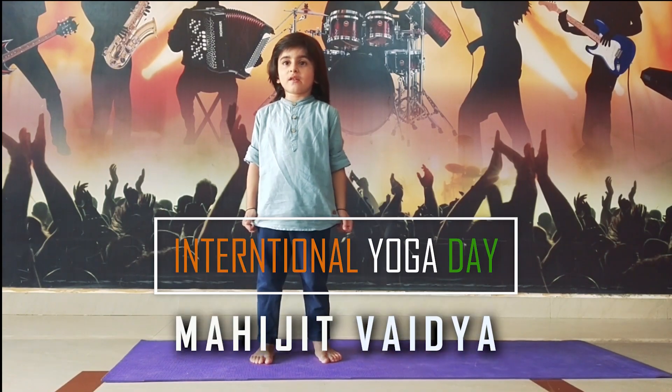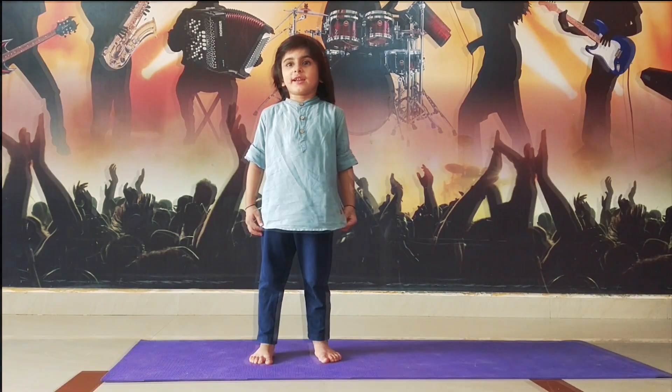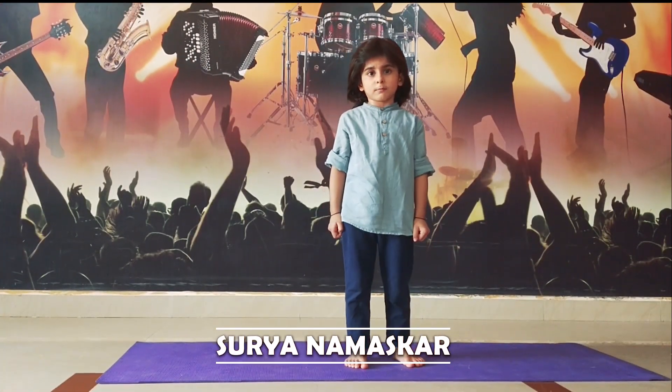Hello friends, I wish you a happy International Yoga Day. Let's do Sri Namaskar.